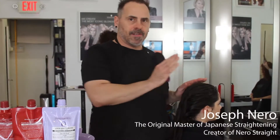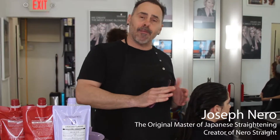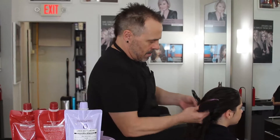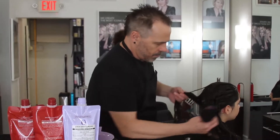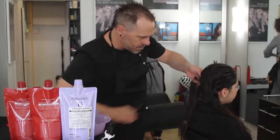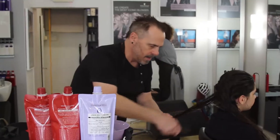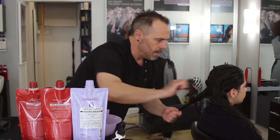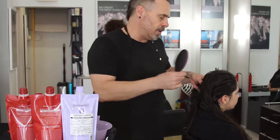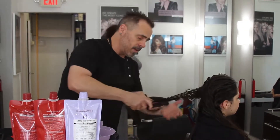Because we've just shampooed the hair and didn't condition it, I want to be very careful and very gentle in the detangling process. I'm just going to work in small sections, starting from the bottom and working my way up. The shampoo is a really great moisturizing shampoo, so it leaves the hair feeling almost as if it was conditioned.